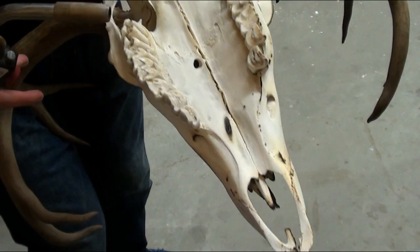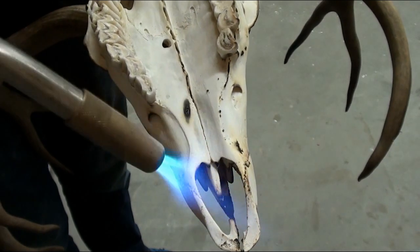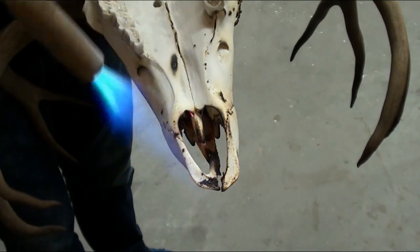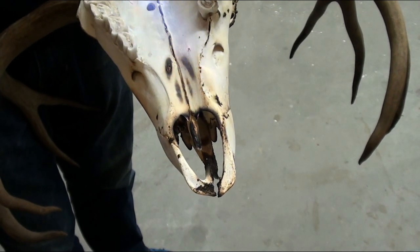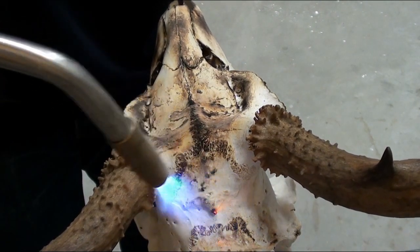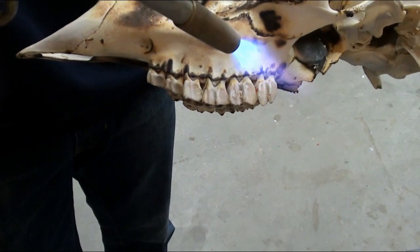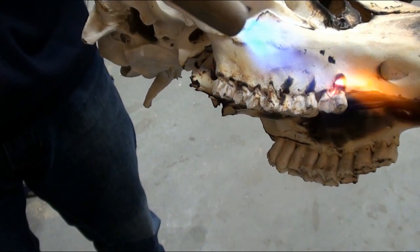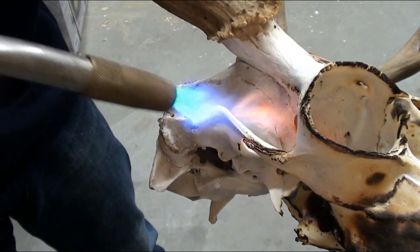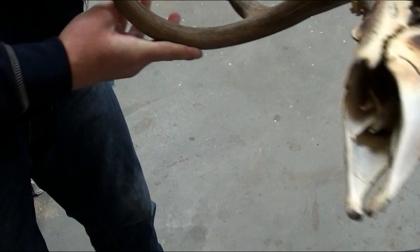Here's another area — you want to do the inside, actually the inside on the bottom as well. If you're kind of close to the burr here, it's not a big deal because I honestly haven't had an issue with burning the actual antler yet, but I would stay away from it.